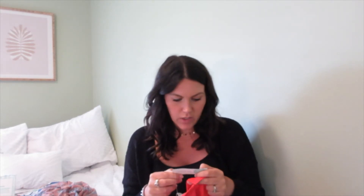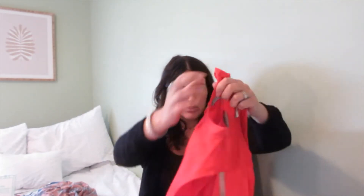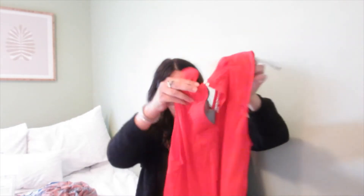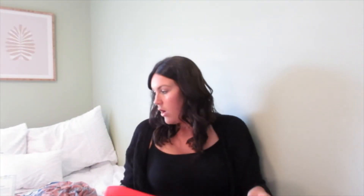Last item is the Daniel Rain Maternity Quinn Maternity Keyhole Lace Top in orange/red. It's kind of a basic top and the back has lace detailing. I actually really like the color — it's a nice pop when you have a tan. We'll go ahead and try everything on and see what I like and what I don't.